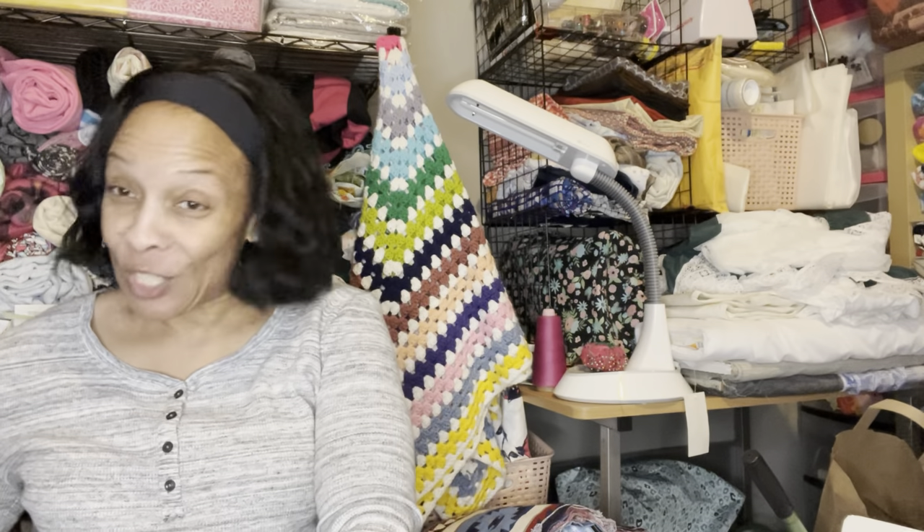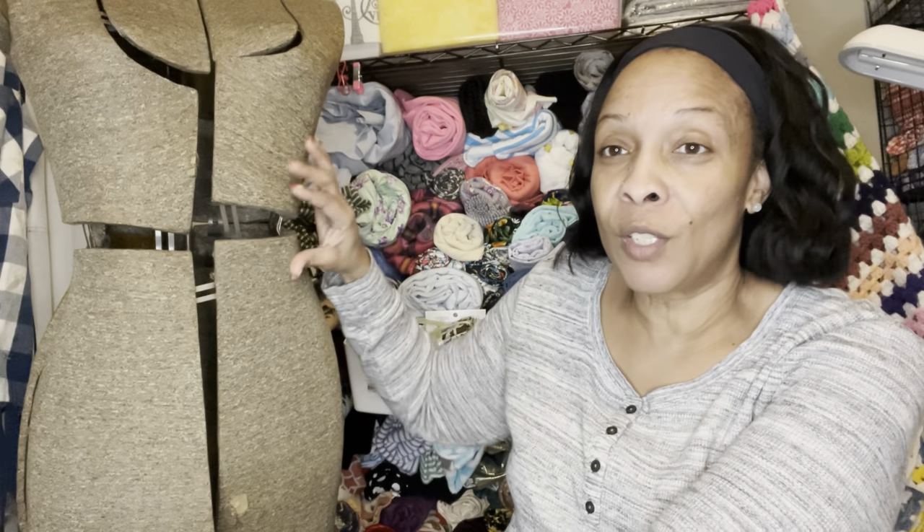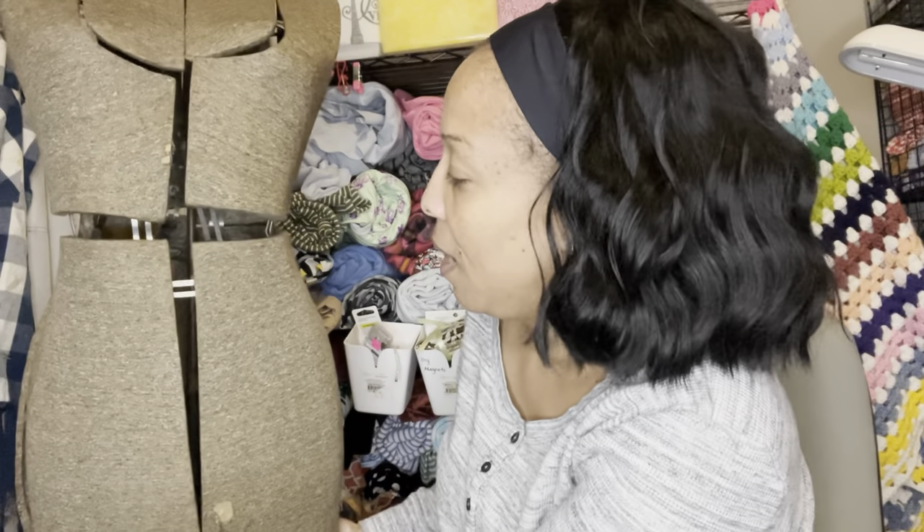I did get some fabric but I'll do a separate video for the fabric haul. I want to introduce you guys to Myrtle — I was given Myrtle yesterday. She's a dress form; she's very vintage. Her base appears to be iron. I don't want the video to be too long, but Myrtle has seen her days. I am in love with this dress form. I'm very thankful for her — I almost don't even want to put pins in her.